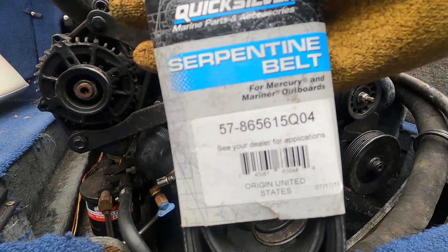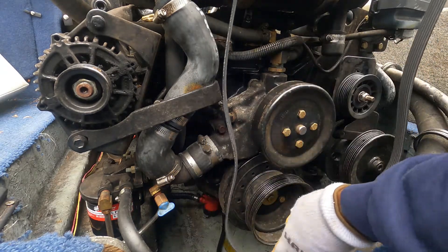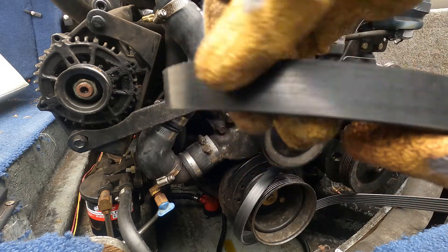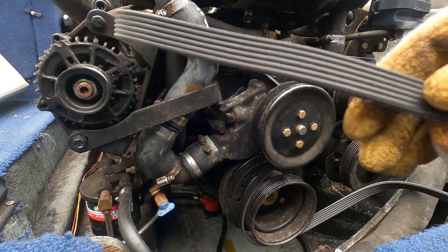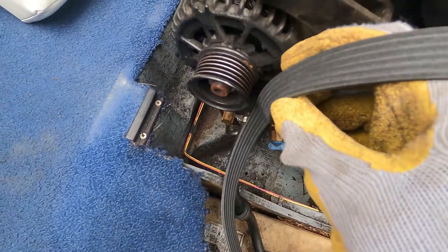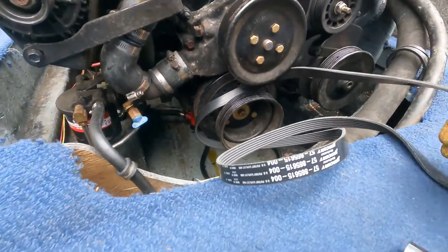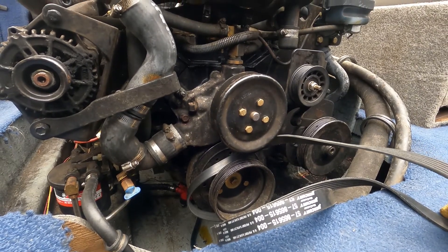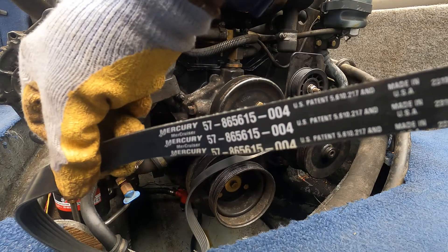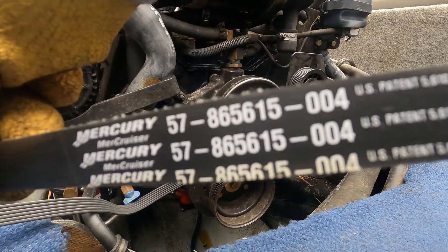Here's my belt number again. When putting the belt on, I like to start in the middle. Most people know there's a flat side and a rib side. The rib side goes wherever you see the little ribs on the pulley — that side needs to match that side. The flat, shiny side goes where it's flat. My new belt is the OEM belt and it has the same number as my old belt.